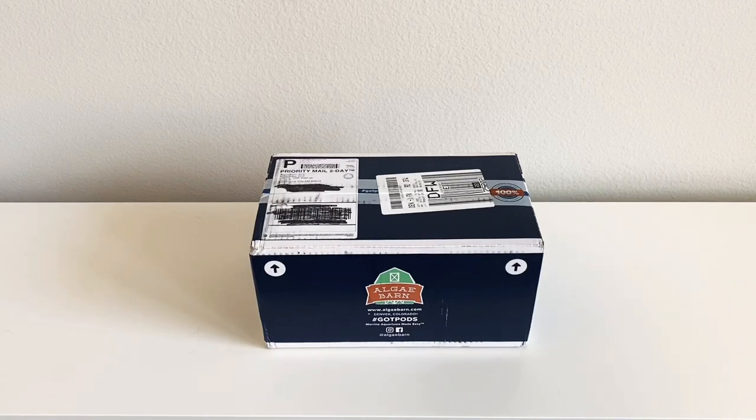Hey everybody and welcome back to another episode of Joe Tyler Reefing and my Waterbox 30.2 marine all-in-one build. I got something cool in the mail today from LG Barn, so let's open it up and take a look at what's inside.